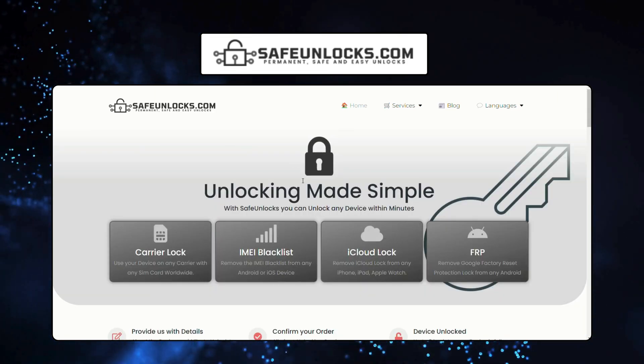You should know that these unlock services only work in first world countries. If you can't access the services or don't want to use them, we offer 250 unlocks every week for our viewers. To enter, just like this video, subscribe to our channel, and comment your device model, your IMEI, and your country. Once you complete these steps, you're automatically entered. That's a wrap — see you in the next video.